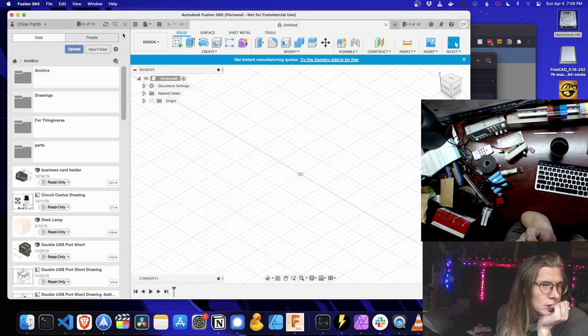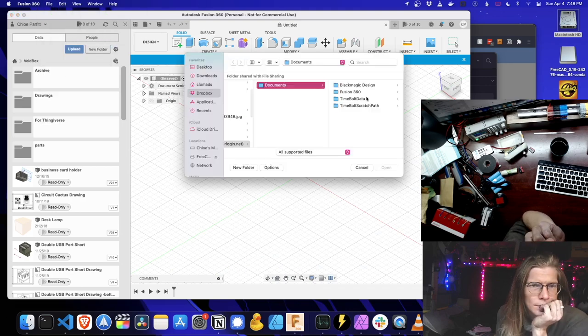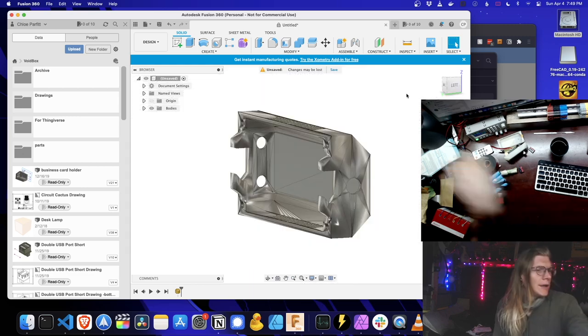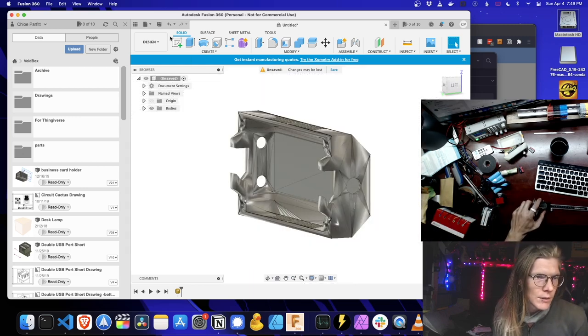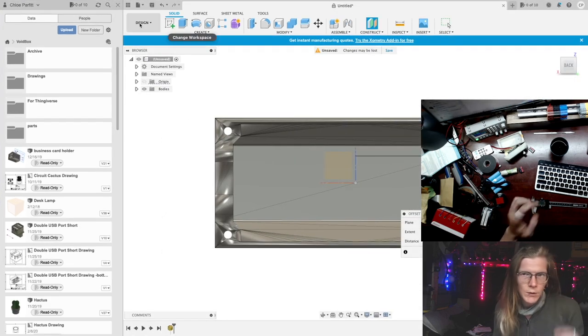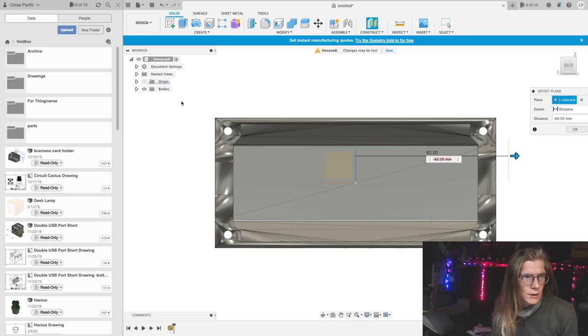Do you only have STLs here? I've got an import file at the bottom. Let's create a sketch to bump this open — I gotta leave you, step plane. Close.